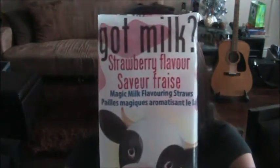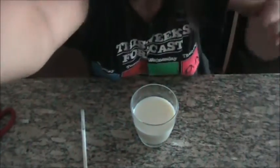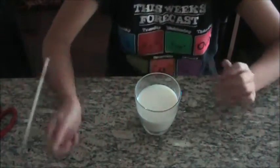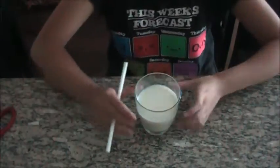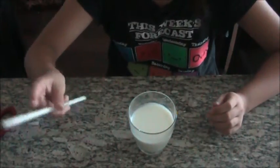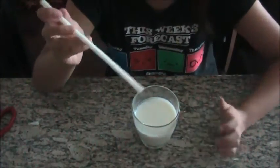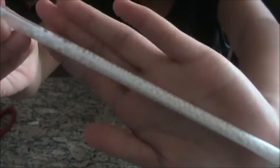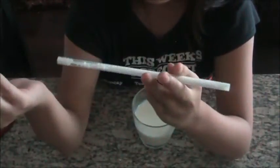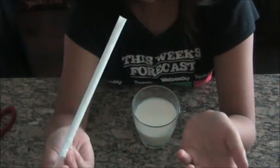Let me zoom in on this again — Got Milk Strawberry Flavored Magic Milk Straws. I just want to show you the Magic Milk Straw by itself. These are the strawberry flavored beads. I really don't know which way you drink from, but it doesn't really matter to me — both sides look the same.